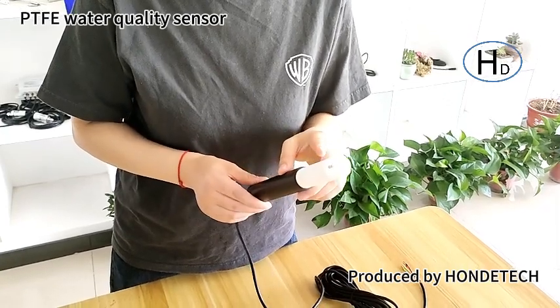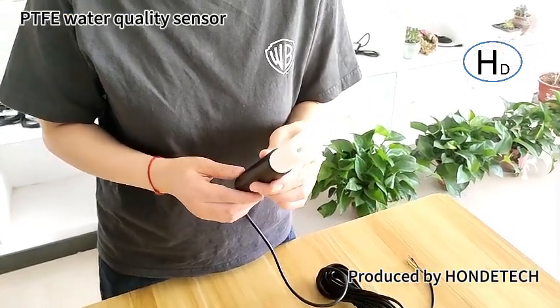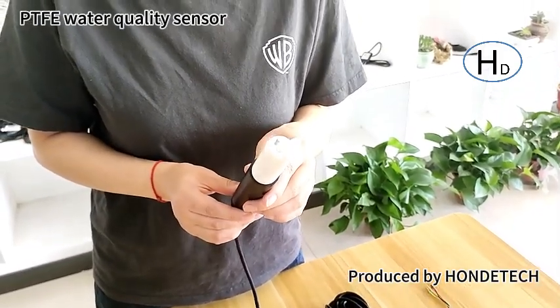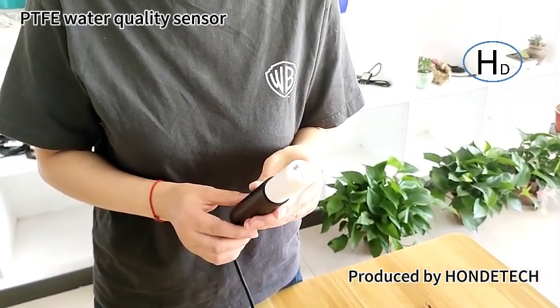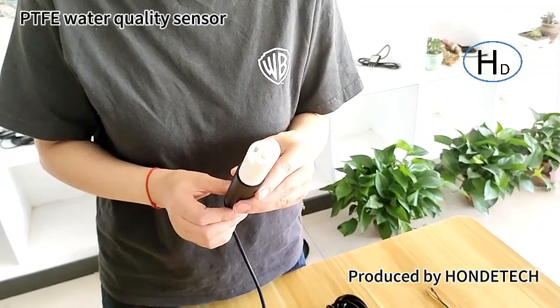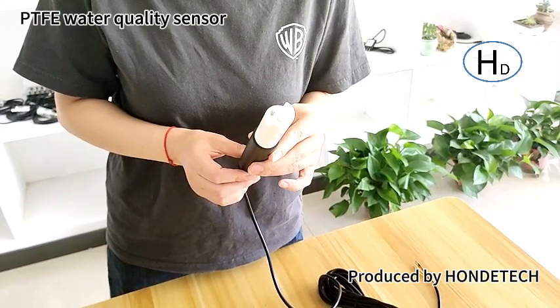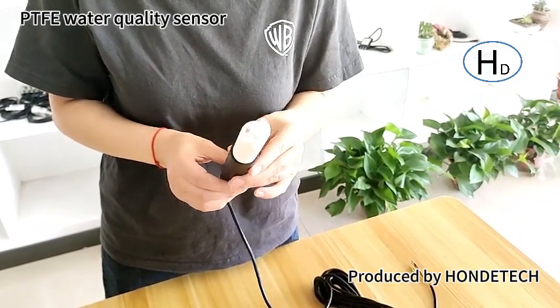It can test EC, temperature, TDS, and salinity at the same time, and its measurement range is very high. It can be 0 to 200 mS/cm, so it can be used in high measurement range applications such as sea water, salt water, and aquaculture.